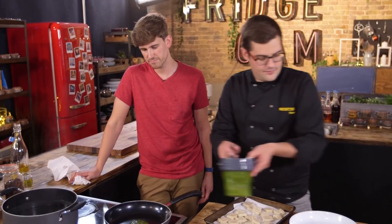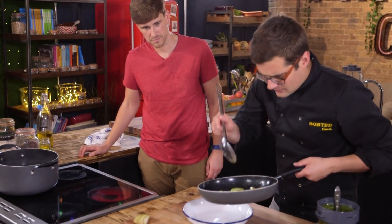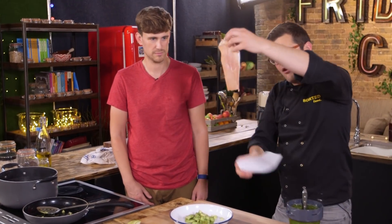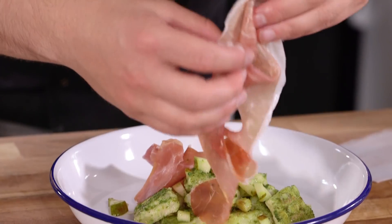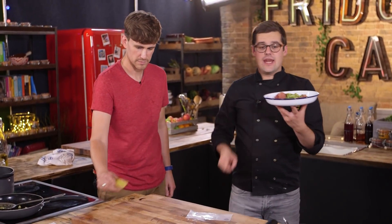In a nice hot pan, place some of the gnocchi in and get a nice fry. You can even warm some of the pear through. Serve a portion up, then add these gorgeous strips of wafer-thin, almost translucent Parma ham. And there it is — a super simple but genuinely gluten-free gnocchi, with a pear fan too.